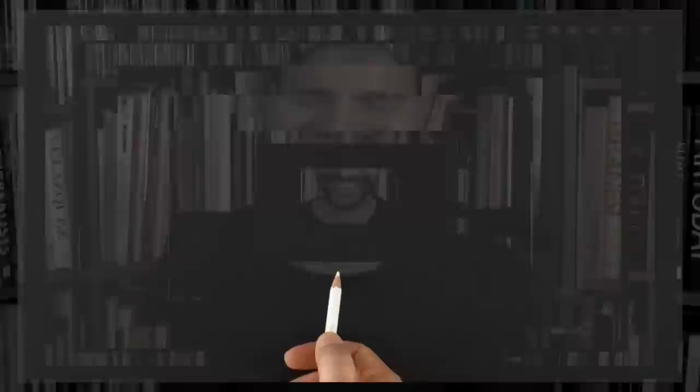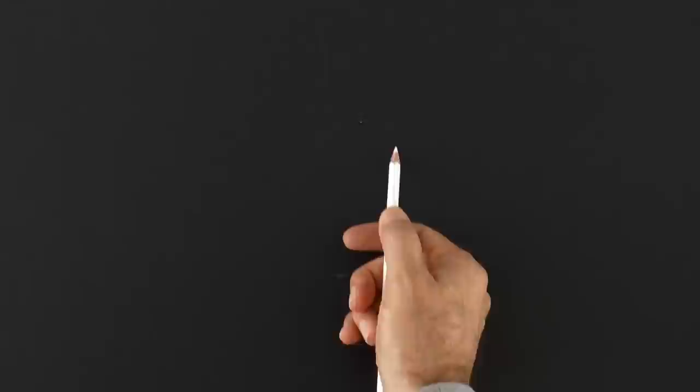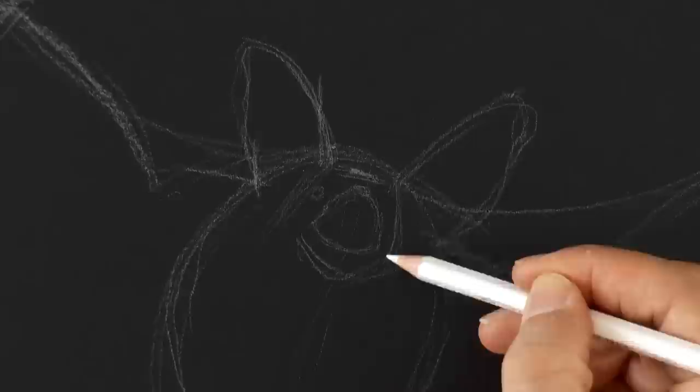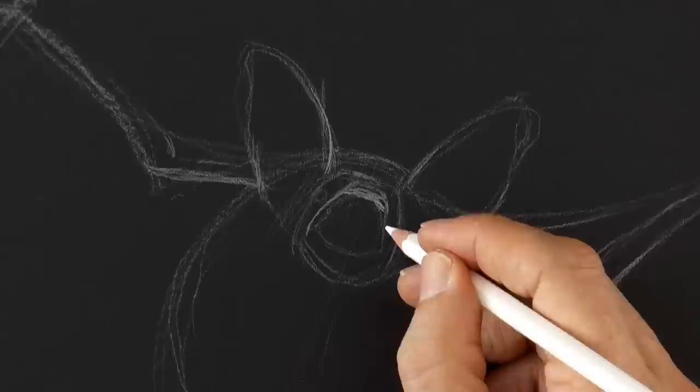We mark the size we want and then with loose strokes we sketch the general shape of the body. Then the wings and some of the internal structure. The ears and the face, which will be more or less square. The arms will be on the sides. As you can see I'm drawing with a white pencil on black paper. He will have the snout open because he's going to be ferocious!